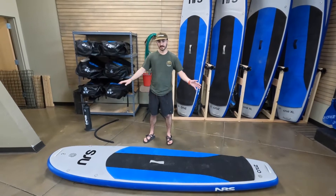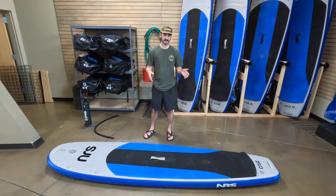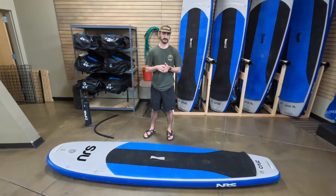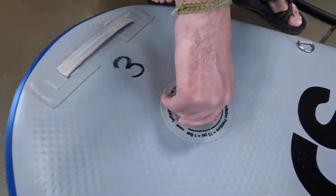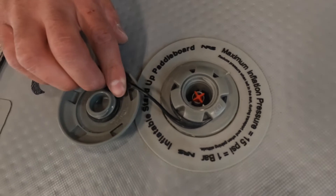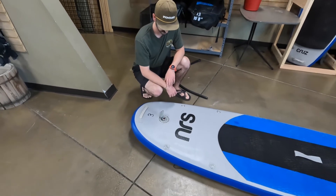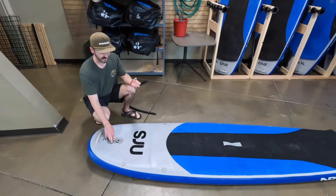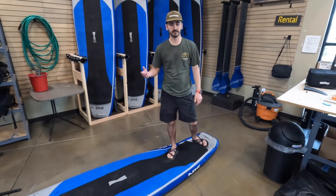Once you return to shore for the day and you're done with the board, we're going to show you how to deflate it. It can be a bit of a process, but we'll show you the best way. We also ask, if you rent from us, that you hose them down and wipe them down if they get really sandy or muddy — especially towards the end of the season. We do charge a cleaning fee if it is excessively dirty. Come up to the valve, unscrew it — it's going to have a loud whoosh — push it down and twist to the left. Let it sit for about five minutes to naturally get all the air out before rolling it up.